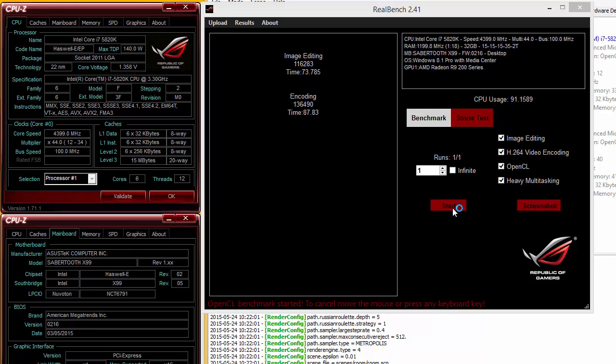All in all, since the Sabertooth is designed to be tough and not as much of an overclocker as the other boards, 4.4 is a pretty fair overclock. It's just a little disappointing — we would have liked to have seen the same 4.5 GHz that we've seen on other boards.